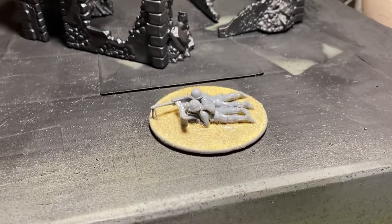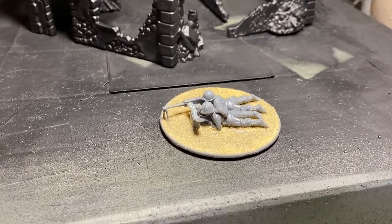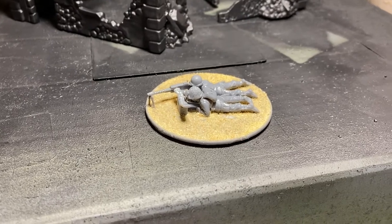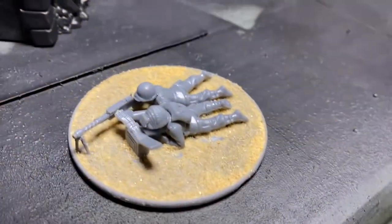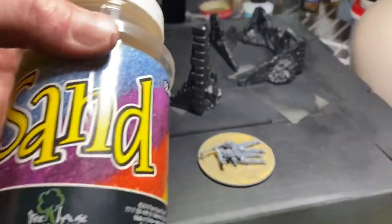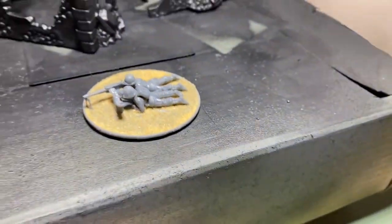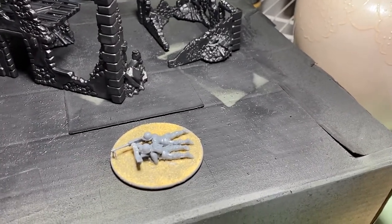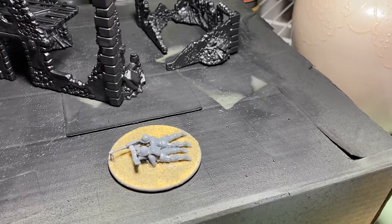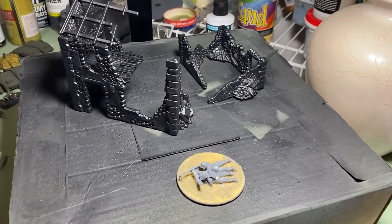I put some white glue rubbed around most of the base, then plastic glued the guys to the base. Then I dipped the base in a pot and put some sand on it. I'll spray paint that and then dry brush and add flock later. This way I don't have to work around the guys with glue — I don't like doing that. So that was my hobbying for this day, not much done in a very short time.